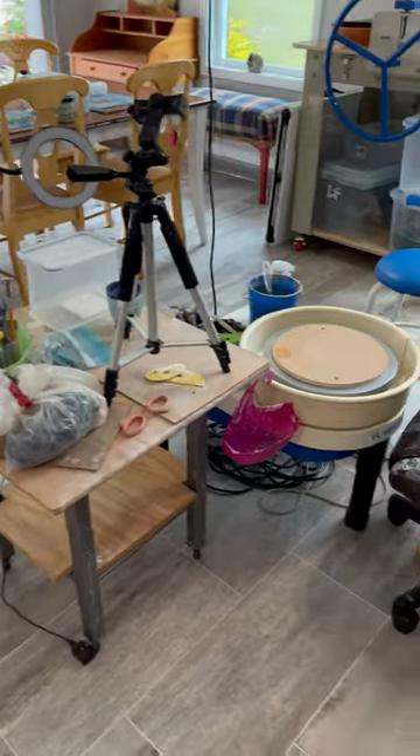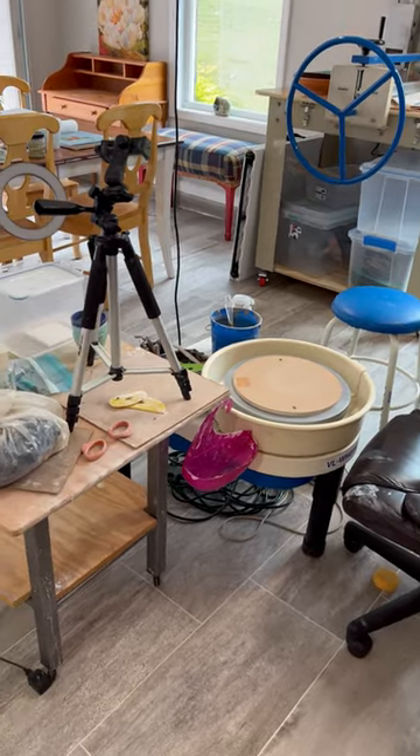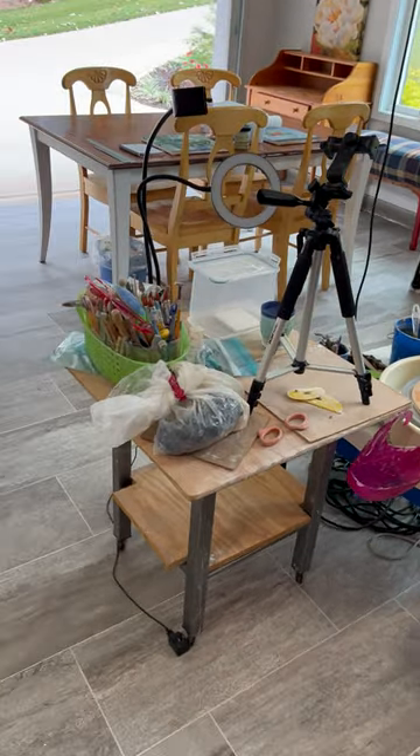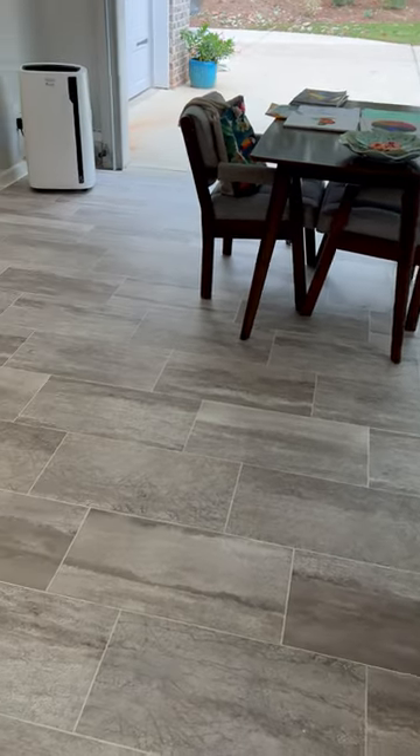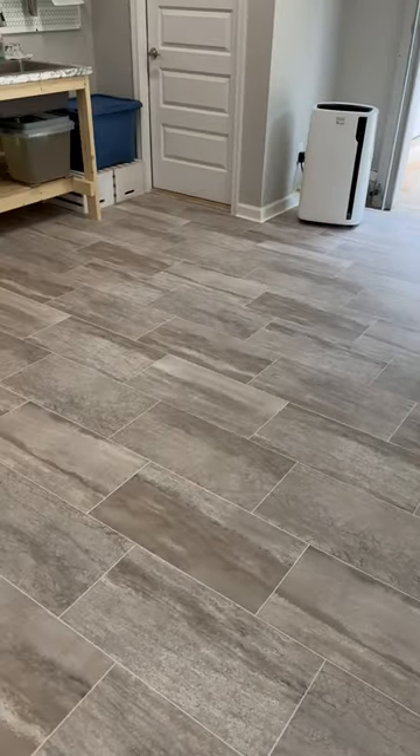It doesn't matter if I'm doing clay or doing some other work with my granddaughter or my daughter — we like to do different crafts, and I'll be using this room for that as well.